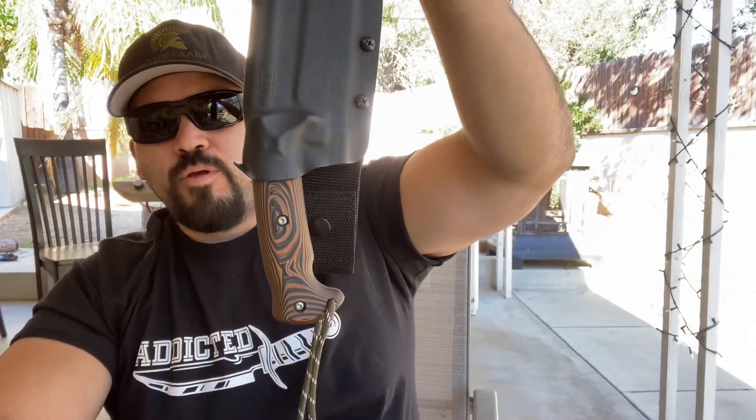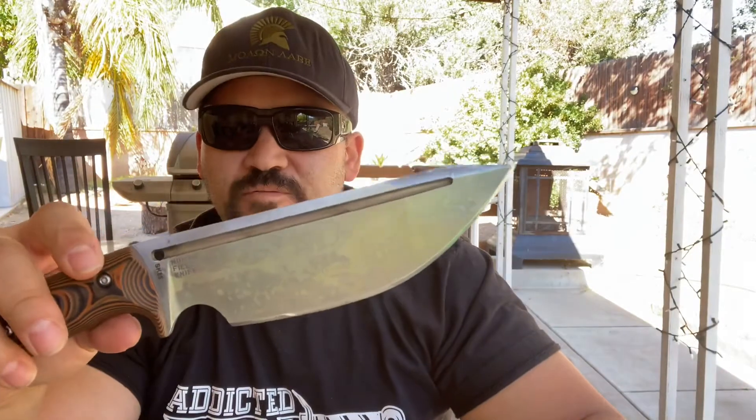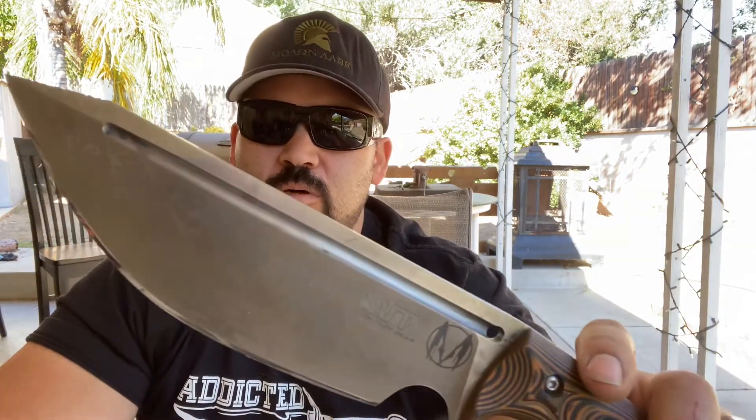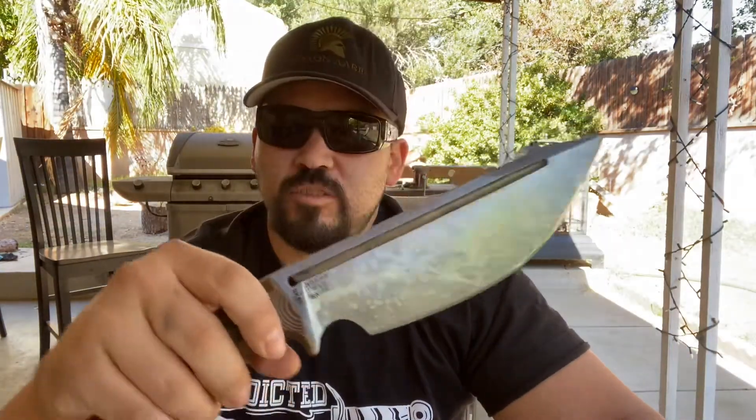The ergonomics of this are awesome. The design is great for chopping. It came with a lanyard and a Kydex sheath that fits absolutely perfect. It's a Work Tough knife — awesome thick blade, beautiful overall setup.